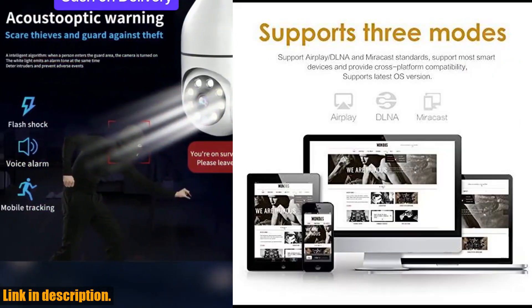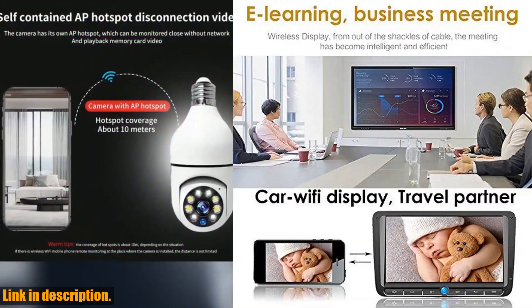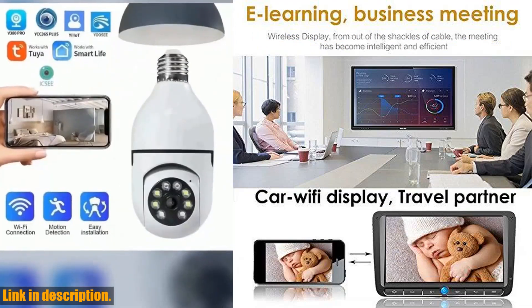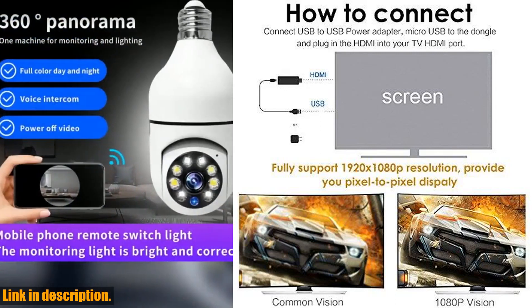This incredible device allows you to instantly mirror your phone to your TV wirelessly, giving you the power to share 1080p videos, games, audio, pictures, apps, and files from your mobile device onto your big screen.